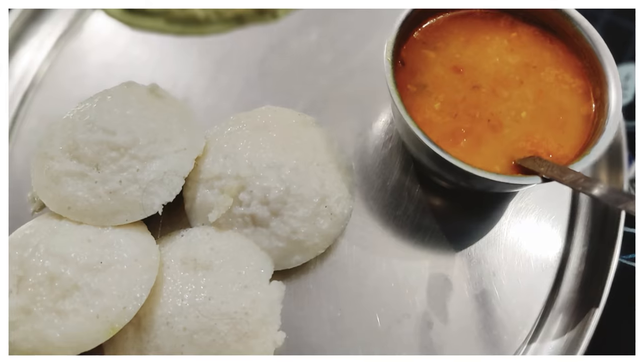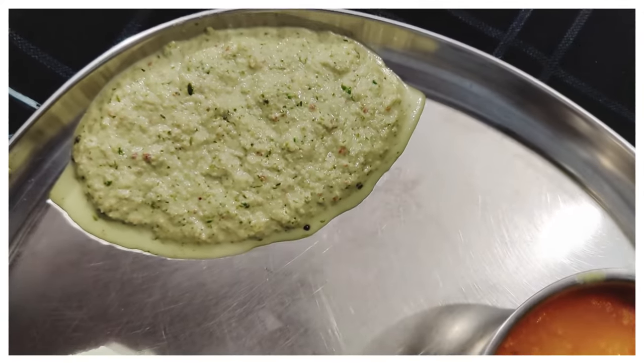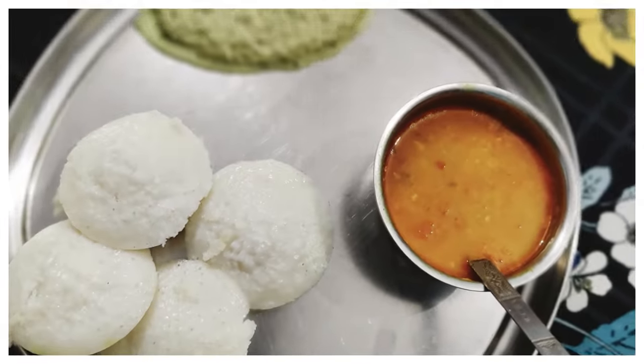So guys, today's breakfast is very yummy! I made Idli with chutney and sambar. Most Sundays we make something special in the morning, so that's why I made Idli today. Sorry, my phone stopped — I'll enjoy my breakfast and share more with you after eating.